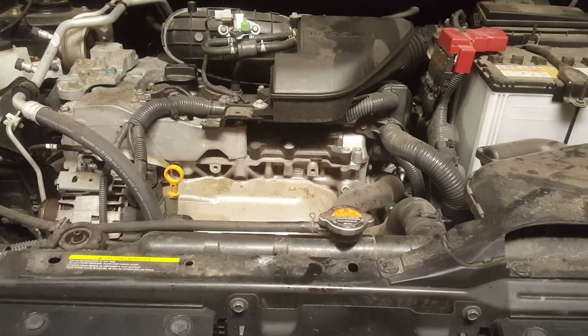Hey everyone, The Mechanic Man 92 here. So today, I'm going to show you guys how to test to see if you have a leak in your radiator.